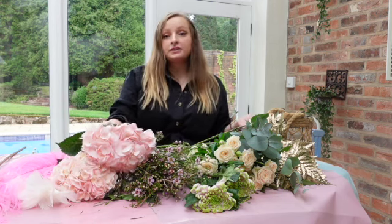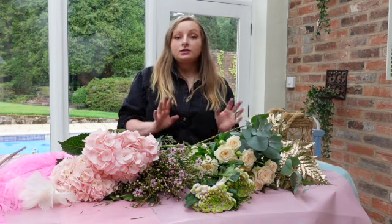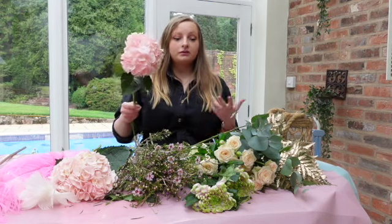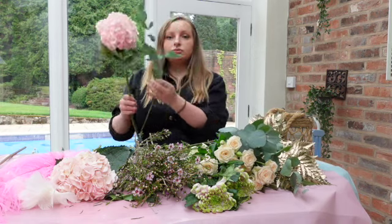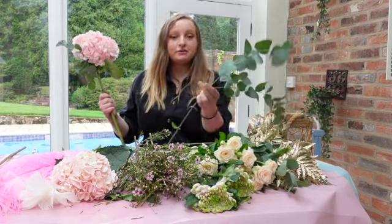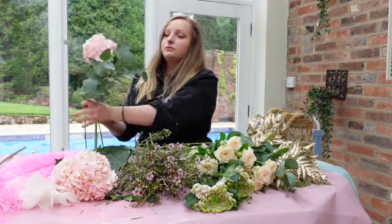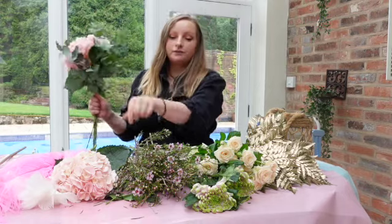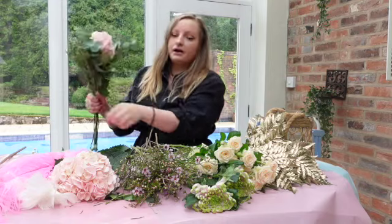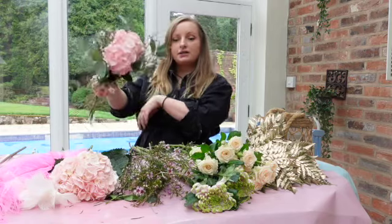All these flowers have been delivered by my supplier from Holland this morning and they've all been conditioned. If you don't know how to condition your flowers properly yet, we have a video for you linked in the description. First things first, we are going to use the hydrangeas — it's the biggest flower and it's going to be a focal point for making the bouquet. Then we're going to go around with some eucalyptus using the tap-turn technique, which we also have a tutorial for. We're adding in a bit of wax flower — probably about three stems — just so the next flower won't be squished against the hydrangea.